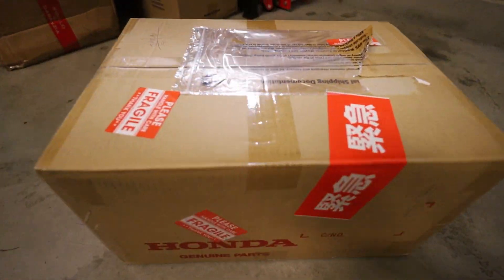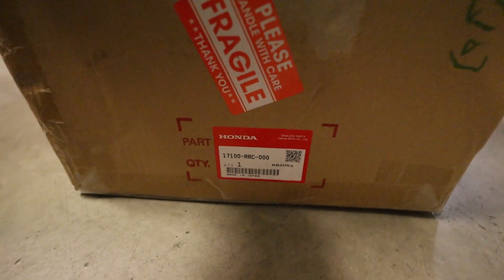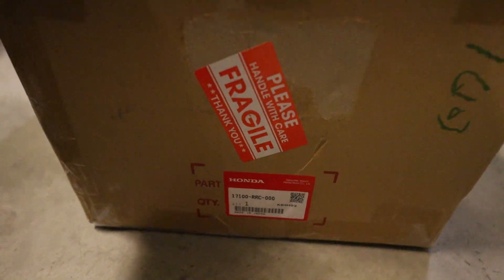I believe my package just came, so let's go open it up and probably end the video from there. Back home and I made it just in time — the UPS driver tried to drop off my package but I wasn't here. I had no signal so I couldn't tell him to leave it, but luckily he drives around the complex so I found him. I got the package. This is what I've been waiting for from Japan — I think it's been about two weeks. It's in a Honda box with part number 17100-RRC. This is the RRC manifold for this car.